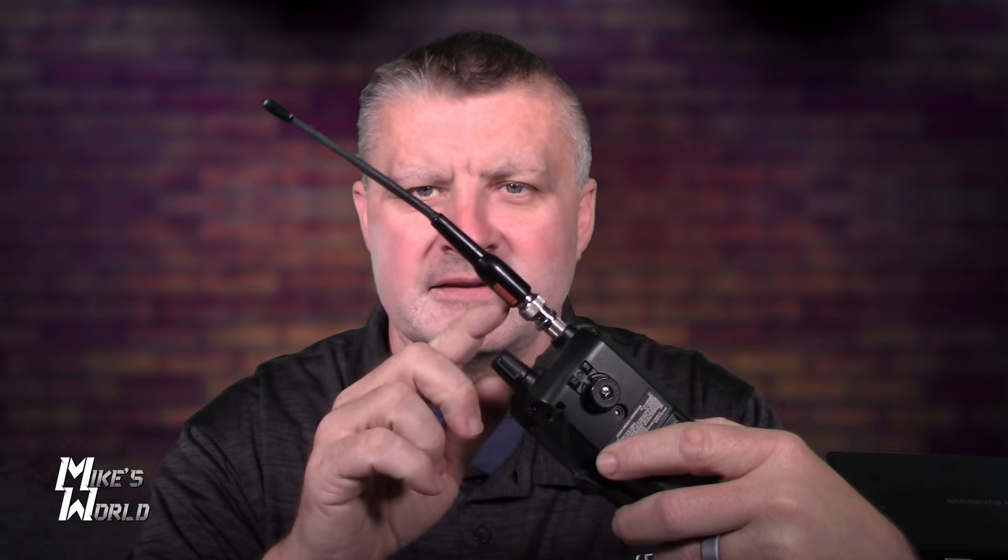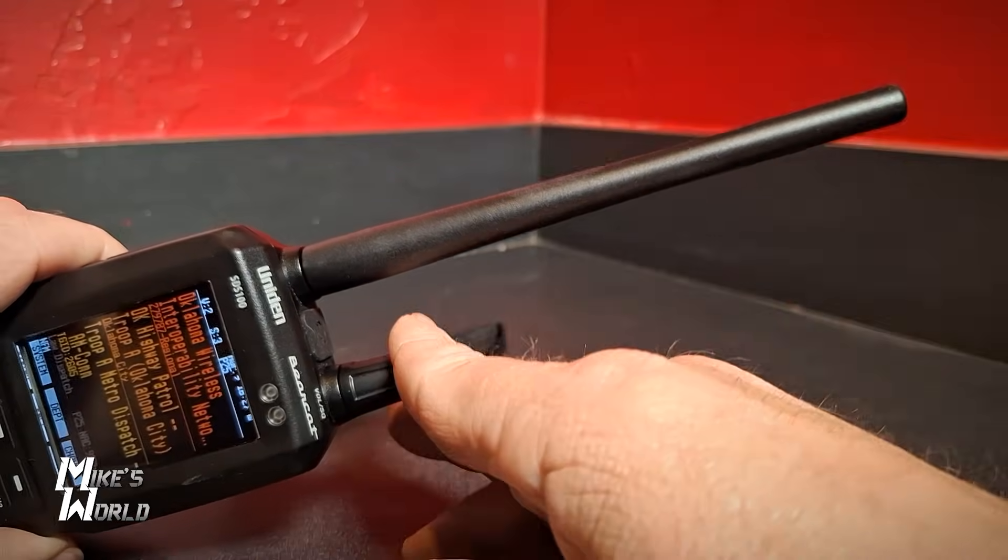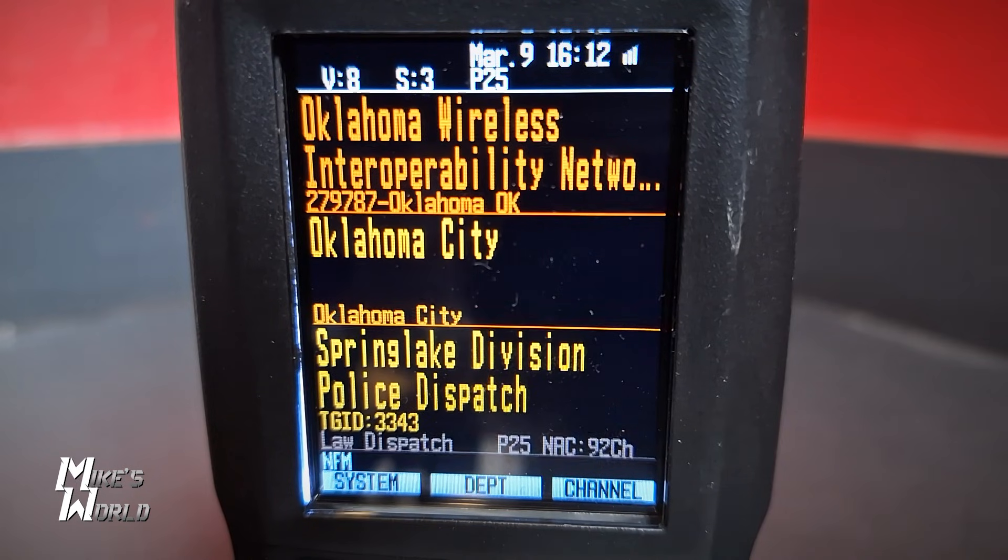You'll notice this antenna is not the stock antenna. The stock antenna that comes with this is not the greatest, so you need to pick up an aftermarket antenna. This one I've had for over 20 years — got it from Radio Shack. Radio Shack doesn't exist anymore, but you can buy an almost exact copy on Amazon that works really well. My dad bought one of these scanners and it wasn't picking up well in his garage. I told him to get a different antenna and it works great for him now.